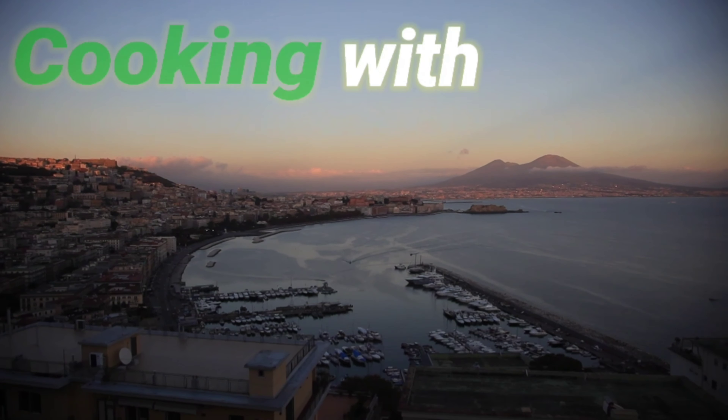Next, we're going to chop our chilies. These are Calabrian chilies — they're dried Calabrian chilies, so they're going to be spicy. We're going to make sure that we use the flakes in there.